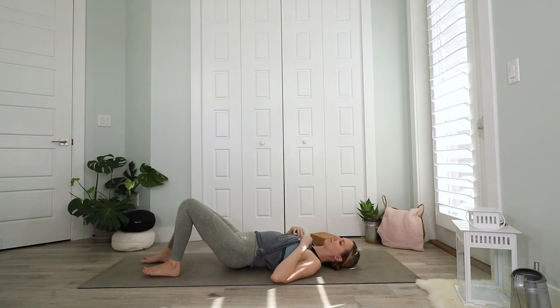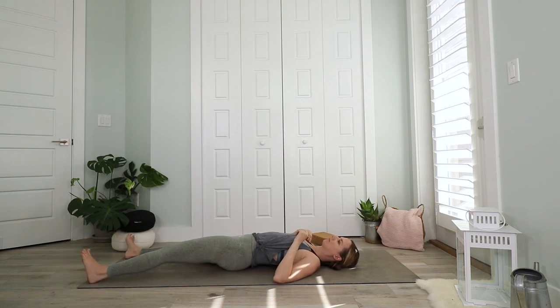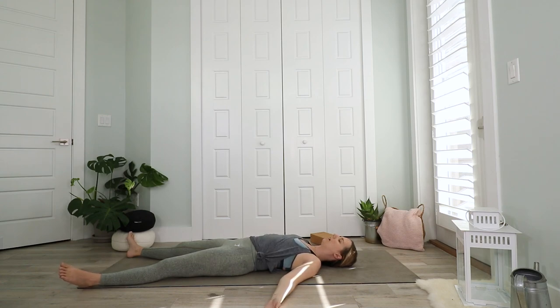Bring your feet to the outer edges of your mat and extend your legs. Then open up your arms, bring your shoulders away from your ears, and make your neck long. Take one more deep breath in. Open your mouth. Shavasana.